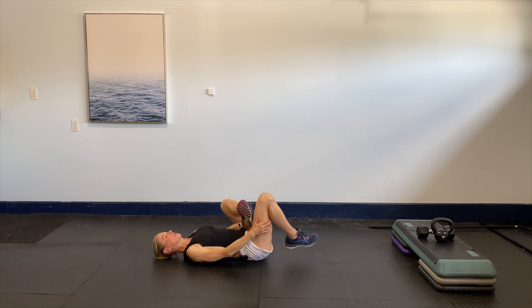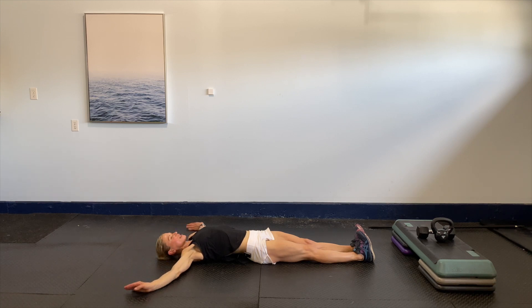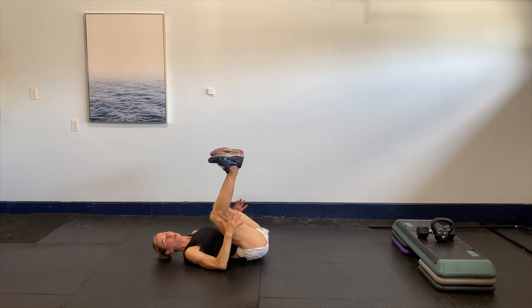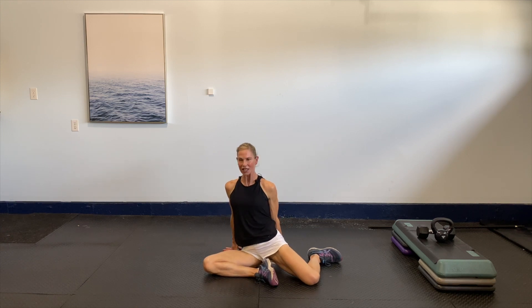Slowly release that leg — take both legs out, take the arms over the head, and really stretch from fingers to toes. Nice and easy, really reaching from one end of the room to the next, take a big breath. Then slowly bring the arms to the side, bring those legs towards you, rock yourself up nice and slowly into a 90-90 position. Keep the hands behind you and slowly pivot through.